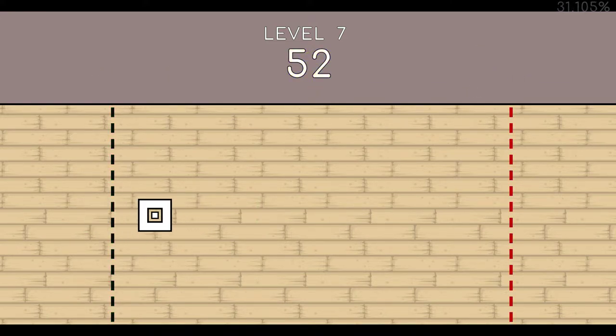52. 53. 54. 55. 56. 57. 58. 59. 60. 61. End of level 7.